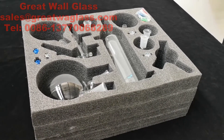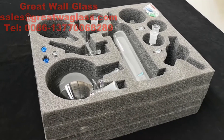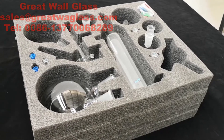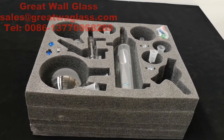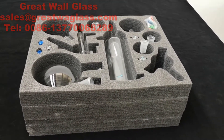This glass short path distillation kit is mainly used for carrying out CBD and THC processes. Here is the two-liter type. I will introduce its glassware. It uses safe foam packing.